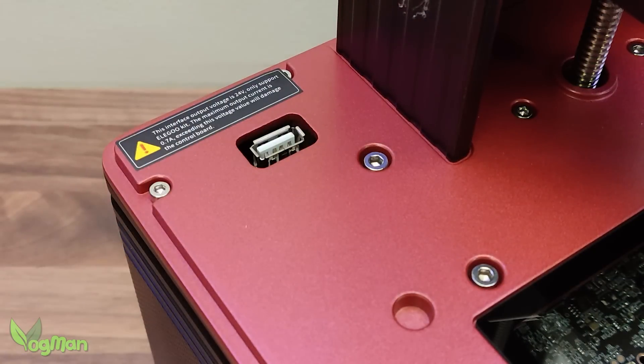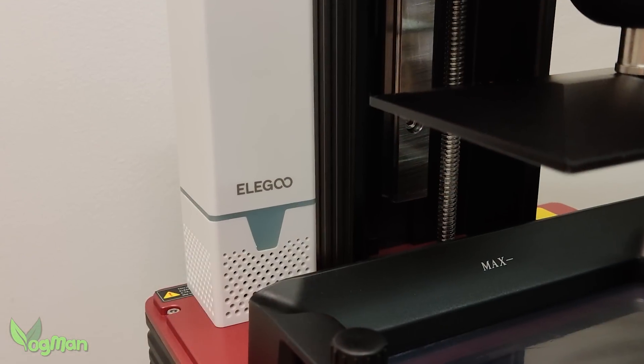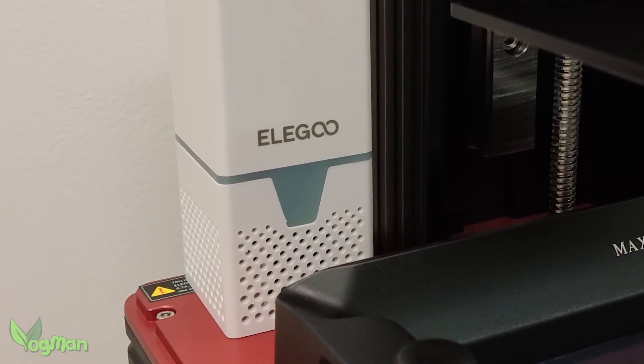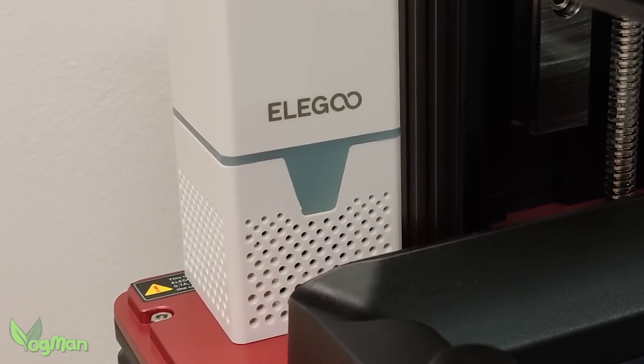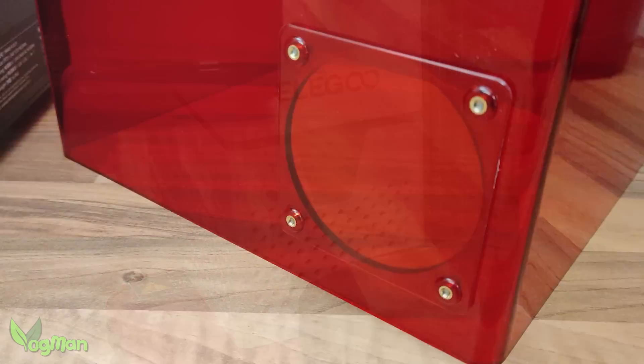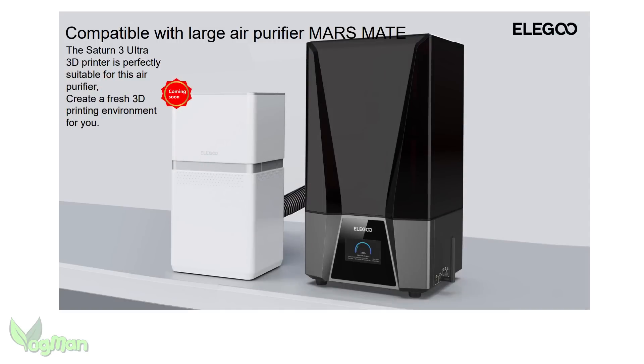The power switch and USB port are found on the right hand side of both printers, though Elegoo has positioned theirs closer to the front for easier access. And talking of USB ports, the Mars has one on the top. This is dedicated exclusively for use with the provided Elegoo air filter, something not found on the D2. In fact, Elegoo go one better by providing a vent port at the rear of the lid for external air venting, or for use with a forthcoming Mars Mate filtration system.